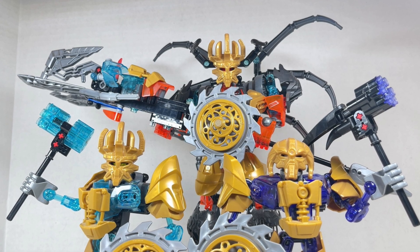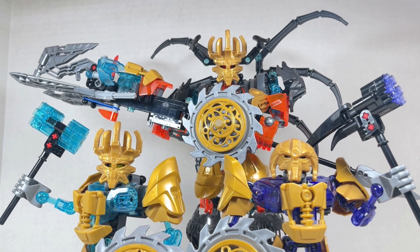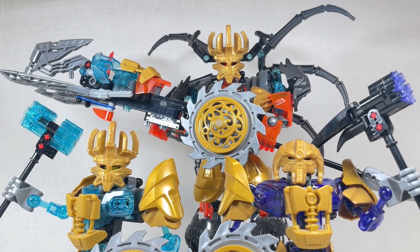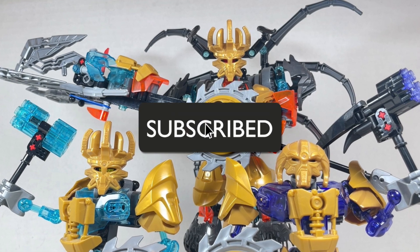Gathered friends, welcome back to Bionicle and Jesse Heck Creative. Today we're going over the Mask Maker Ekimu, Mask Maker Makuta, and the Skull Grinder combiner Kulta Kai. Before we begin, make sure to hit that like button and smash that subscribe button — now let's get to it.